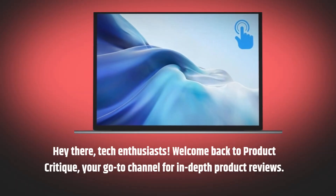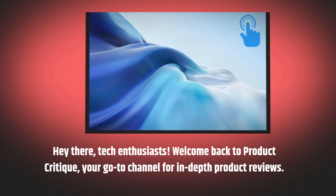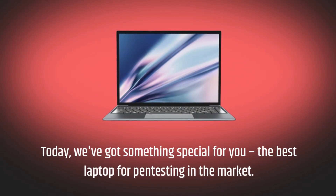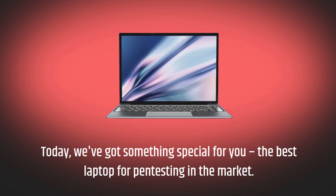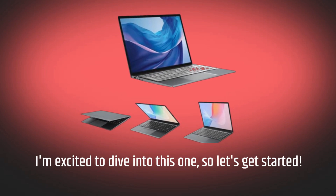Hey there, tech enthusiasts! Welcome back to Product Critique, your go-to channel for in-depth product reviews. Today, we've got something special for you — the best laptop for pen testing in the market. I'm excited to dive into this one, so let's get started.